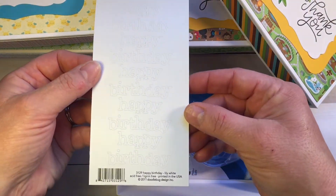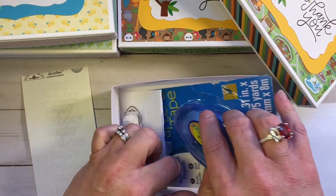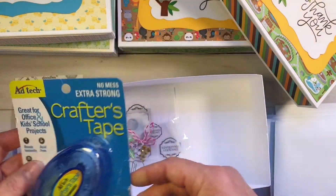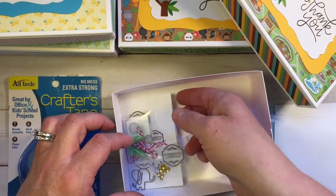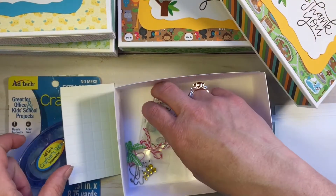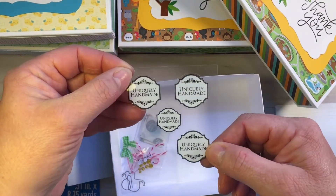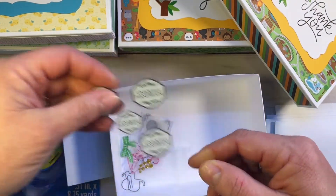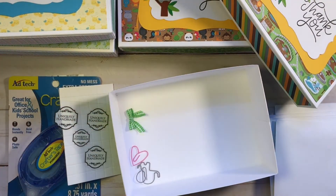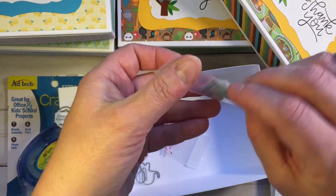I included a sheet of the happy birthday stickers from Doodlebug, and they will get a tape runner from AdTech. Like I said, everything you need. I included some adhesive foam squares and some stickers for the back of their cards so they can sign their cards — these are just from the Paper Studio from Hobby Lobby. Some glue dots so they can glue down their ribbon and their googly eyes if they choose to use googly eyes.